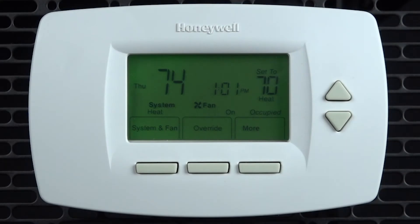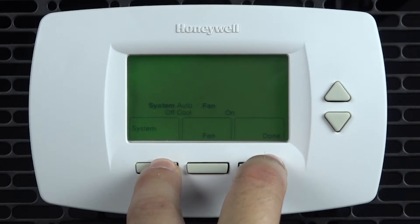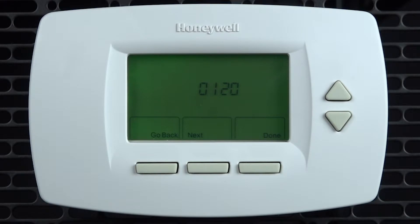After the thermostat is installed there are some changes you might need to make. To enter into installer programming, press the system and fan button. Then press and hold the system and done buttons simultaneously for 5 seconds. This will take you into installer programming.